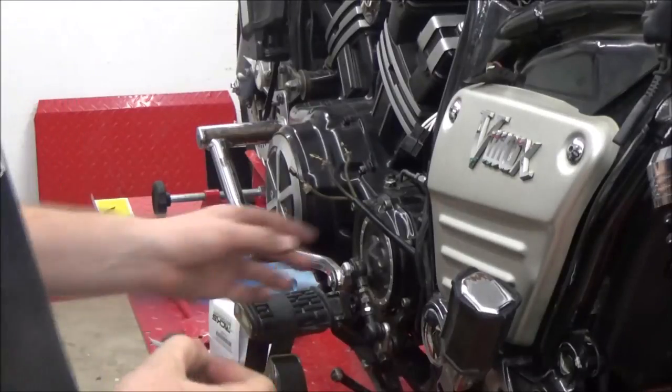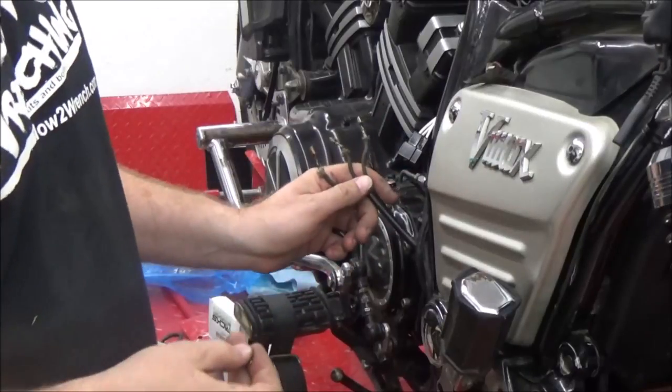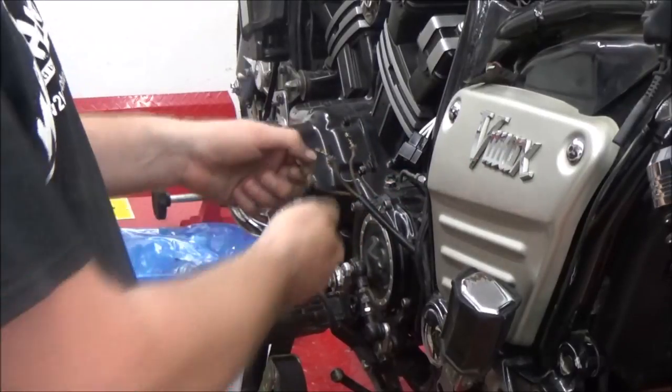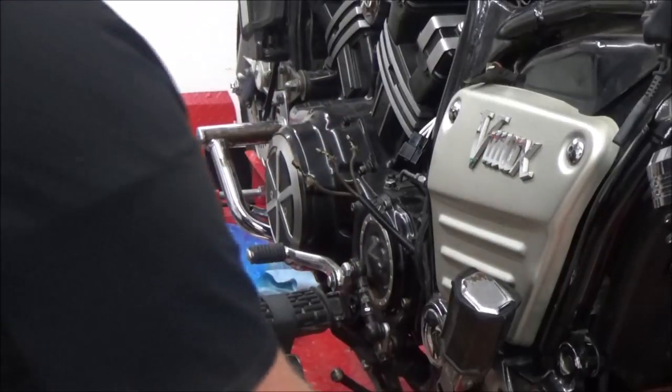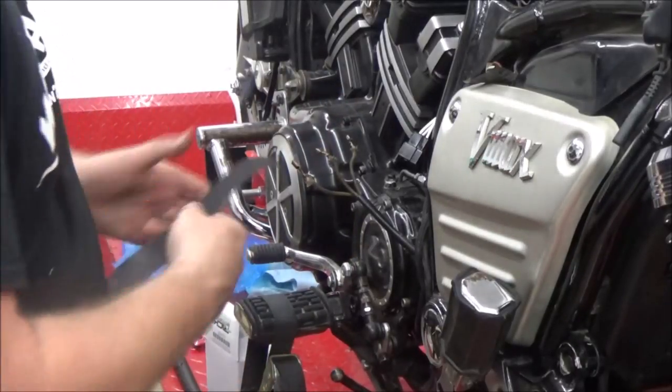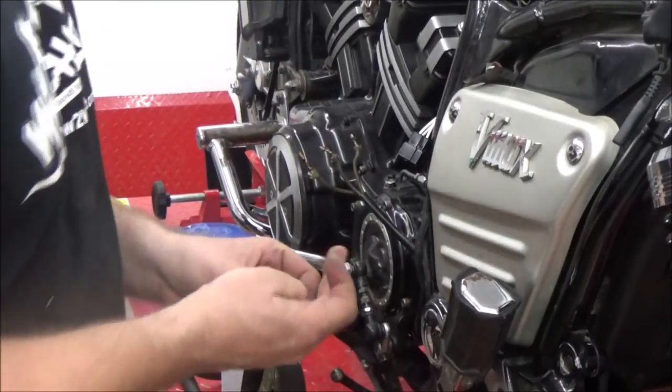I want to show you a cool little trick. I'm putting a new regulator rectifier on this bike. The stator tested good but the connector was melted, so we had to dig the old connector off. I'm cleaning it up with some emery cloth, getting it really good and clean on the outside.